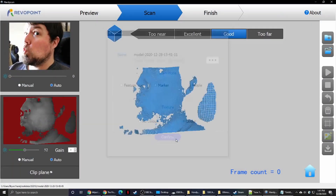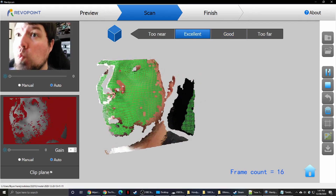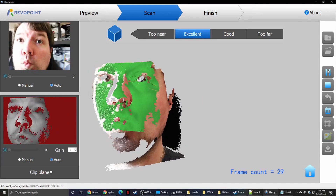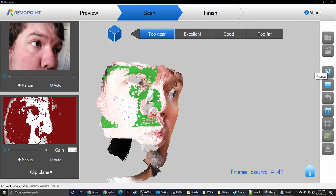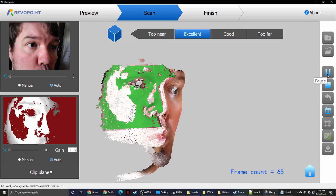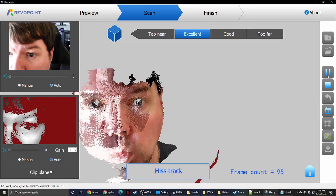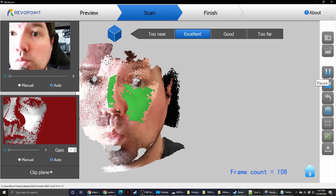There's also a human scan mode, which uses that same approach of holding the scanner and moving around. You might be interested in digitizing yourself for fun or for gifts for family or friends. The human mode allows you to scan your face with recognizable accuracy. It's equipped with structured infrared light, and Pop makes no trouble for anyone staring at the scanner for a long time.